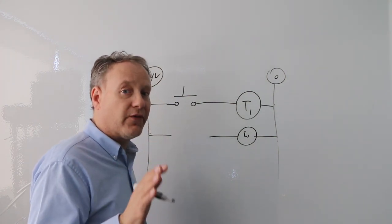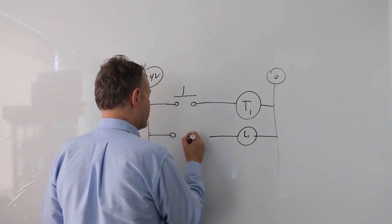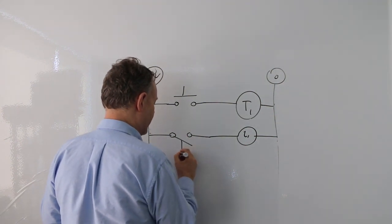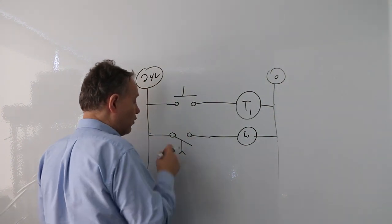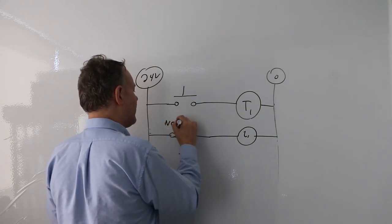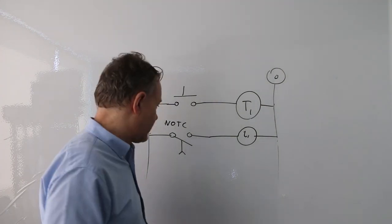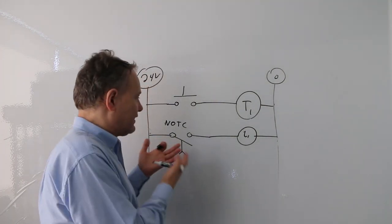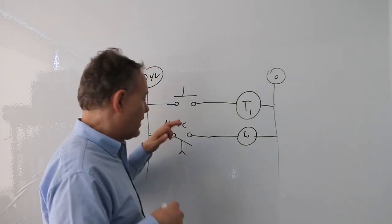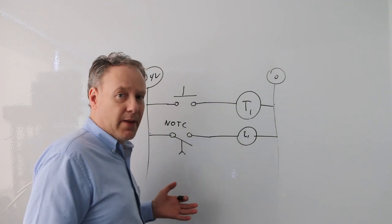There are four contacts, and right now we're going to focus on two of them. One is a normally open contact. For an on delay, the arrow goes this way. This is a normally open, timed closed contact. It's normally open because it looks open, and it's timed closed because after the timer finishes counting, it will become closed.